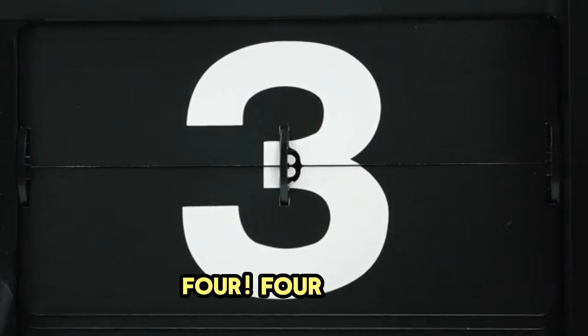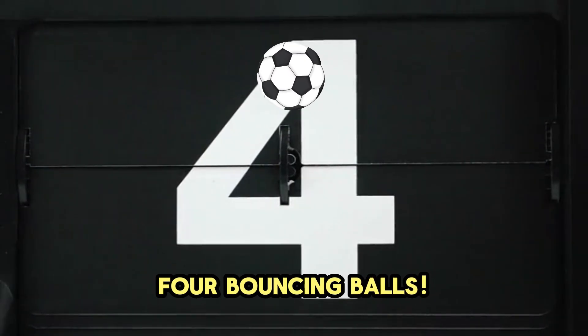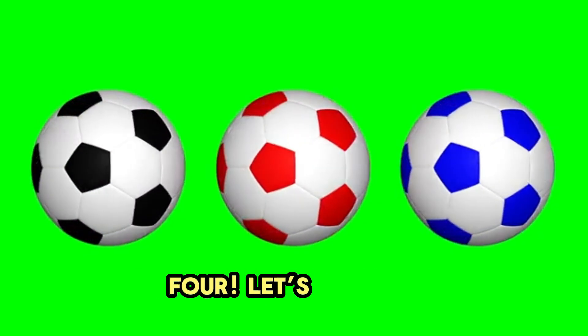It's number 4. Wow, 4 bouncing balls. 1, 2, 3, 4. Let's bounce.